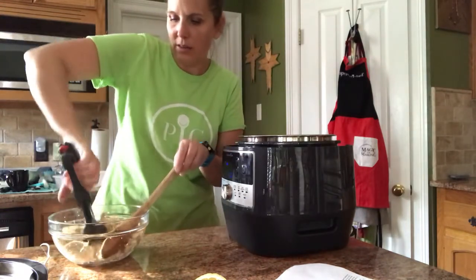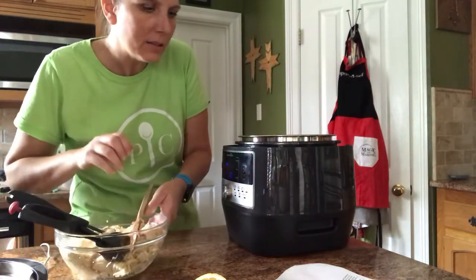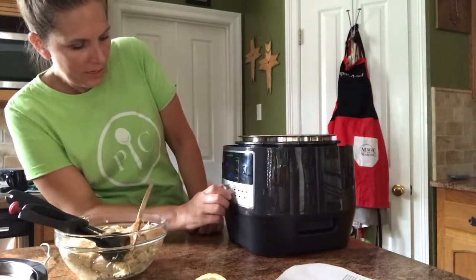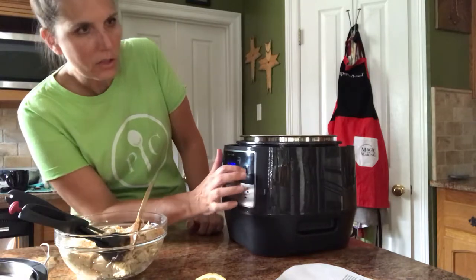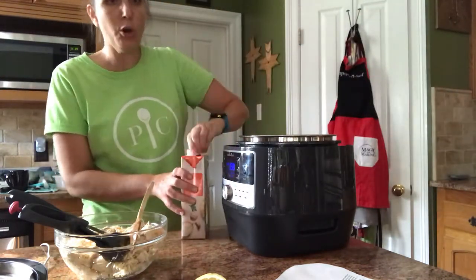I think we've got all of that done. What I'm going to do right now is press this back to our sear setting and hit start. We're going to let it simmer some more, and I'm going to pour the rest of our broth in here.